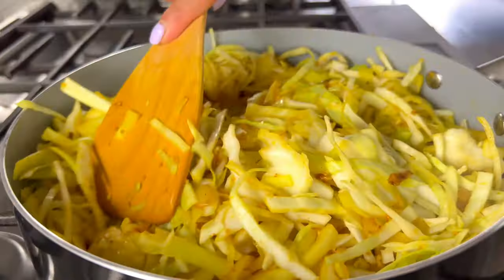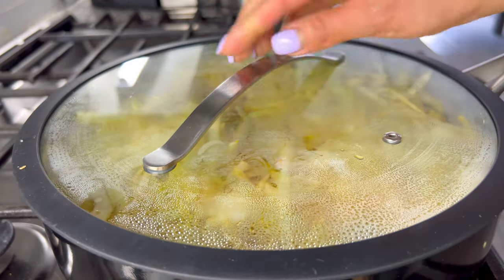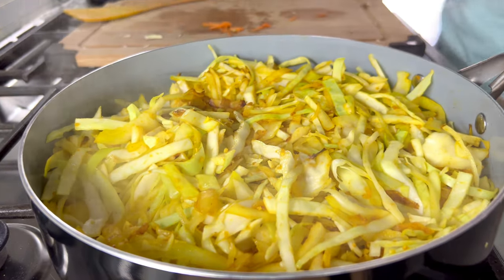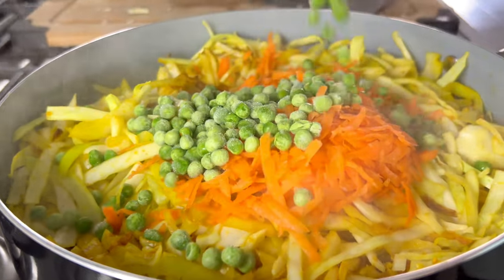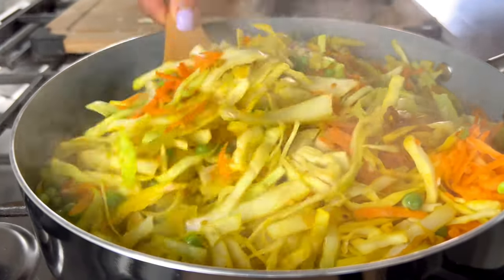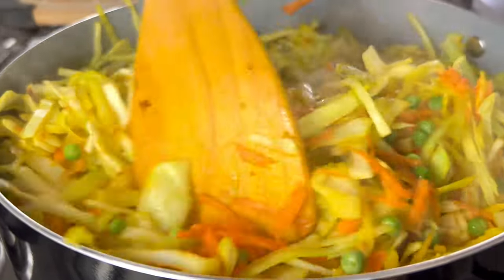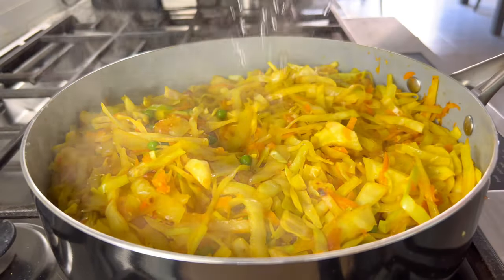I continue to stir it every now and then to allow the cabbage to cook evenly. After about five to six minutes of cooking, I add my grated carrot and green peas and let it continue to cook for another five to ten minutes. This entire recipe takes about 15 minutes max to cook plus maybe five to six minutes for chopping. It's pretty simple and tasty, and with my tofu sriracha sauce it tastes amazing.